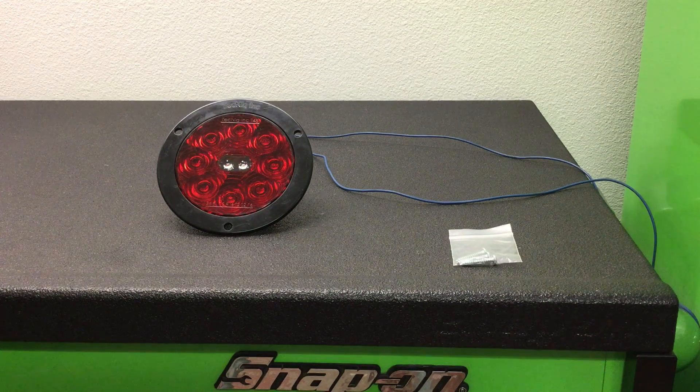Hey, this is Sean with transportationlighting.net. Wanted to show you our D-Light here. It's called the T-45 on our website. It's made by Technique Incorporated, a company out of Richland, Michigan.